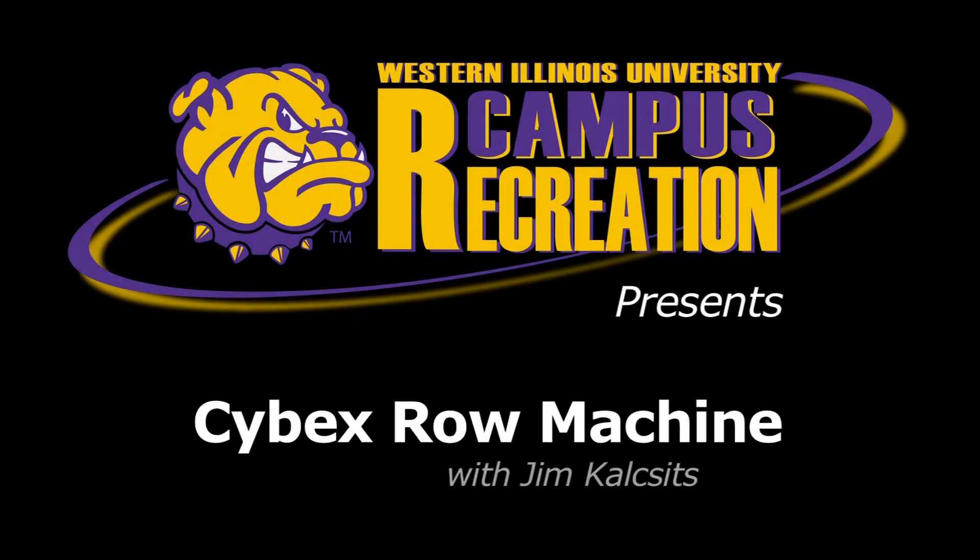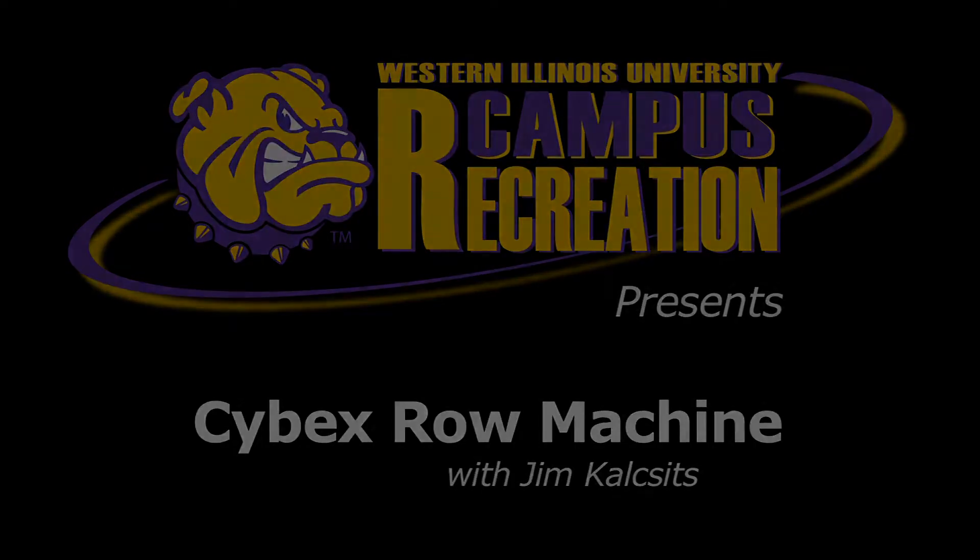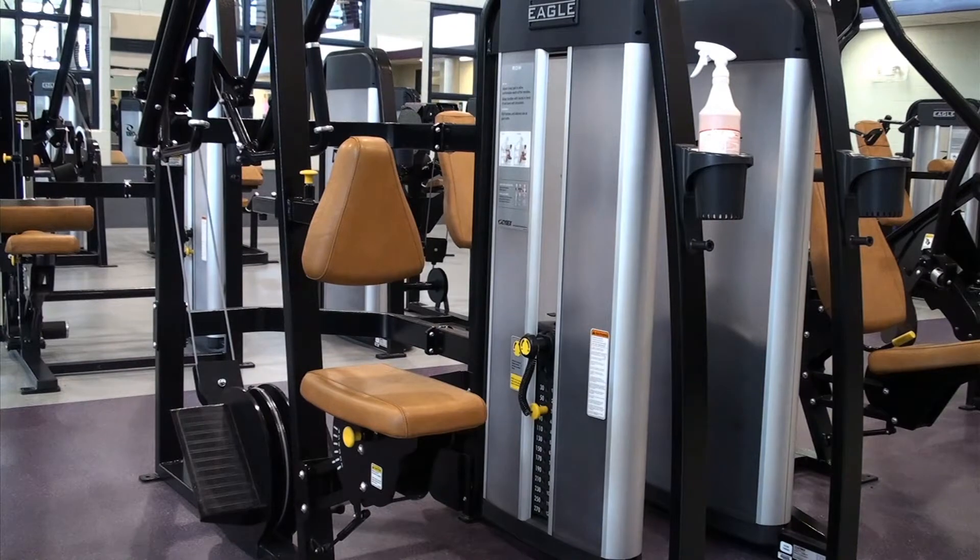Hi, my name is Jim Kalsitz and I am the Graduate Assistant of Fitness here at Campus Recreation. I'm going to demonstrate how to perform the Cybex row machine.